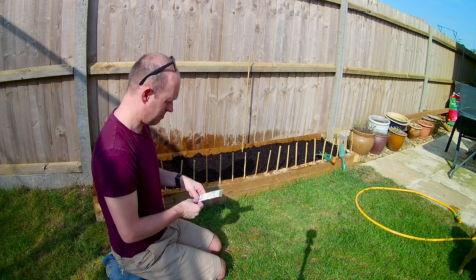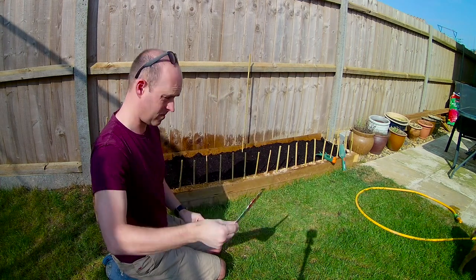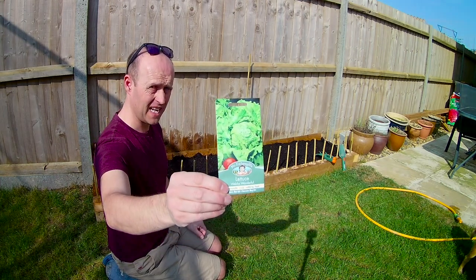Right, OK. So, what we're going to plant today — we're going to plant some of these. We're going to plant some radish, OK? And we're going to plant some lettuce.